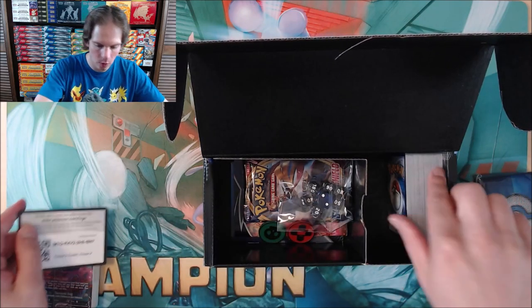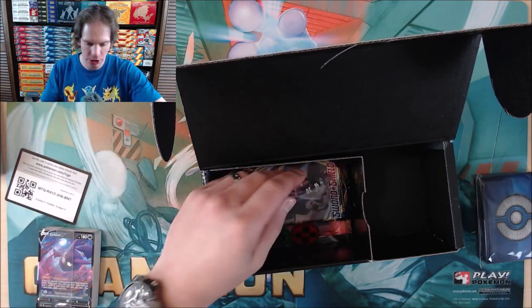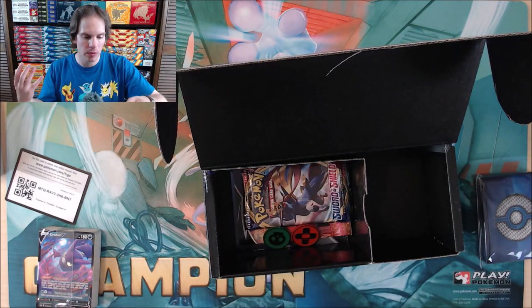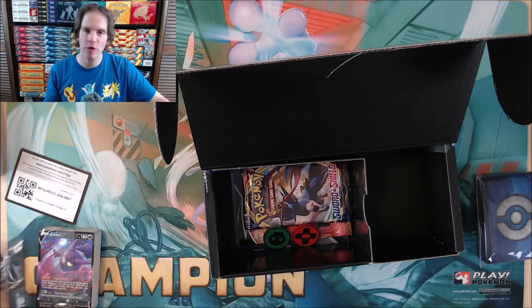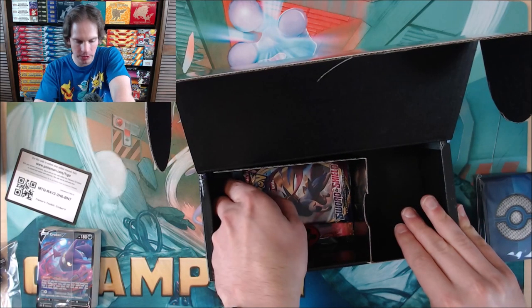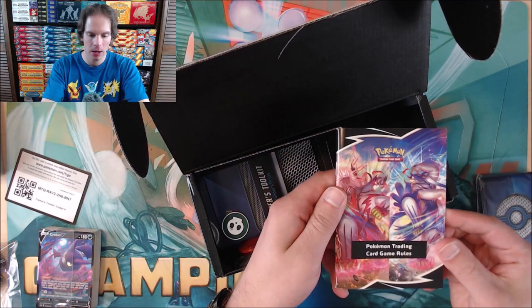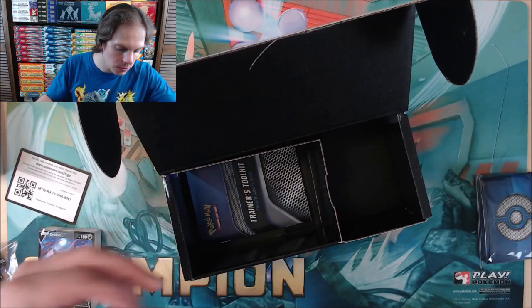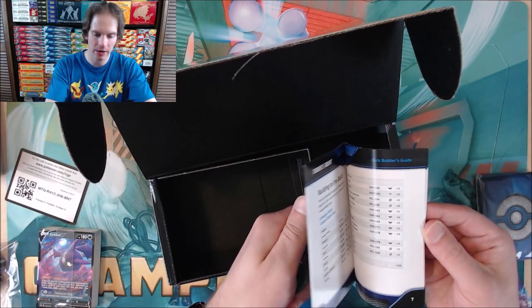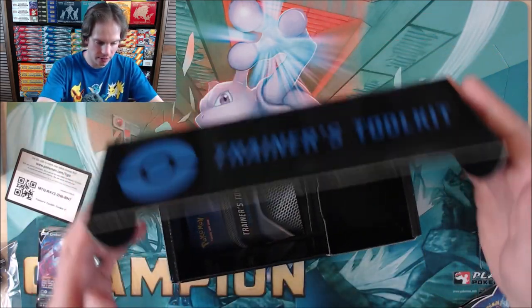I'll give away the code card as well. Here would be the energy cards — many energy cards are relatively cheap to purchase. The coin flip dice, and I do like that they go from 10 to 160. Before, if you bought a theme deck or Elite Trainer box, it was just one through six like a normal dice. The rule sheet — I'd highly recommend the TCG online for learning how to play. Looks like the builder's guide as well. I do have a whole series of videos on tips for deck building.